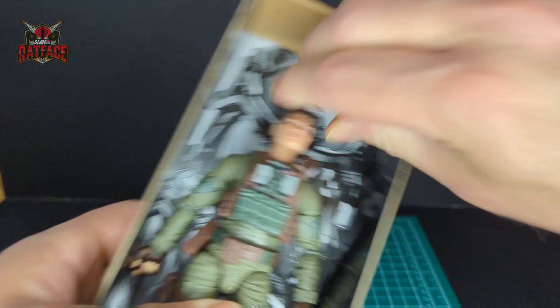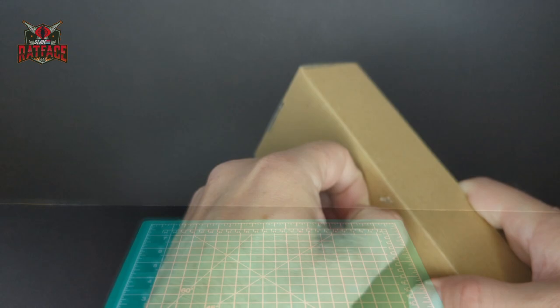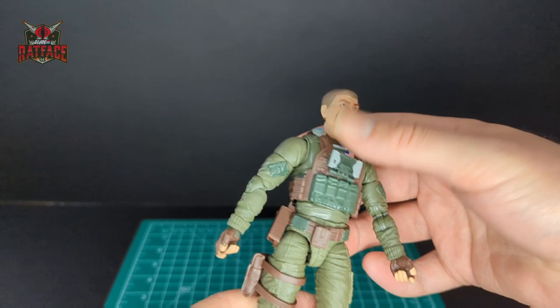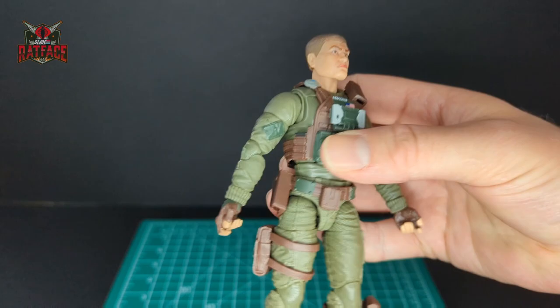No more twine — they're using these plastic little things now, which are super annoying. Alright, so I have Grunt all out of the packaging. Let's do a quality control test with the ab crunch. He has web gear on, so that will probably help stabilize it if there's an issue. He's nice and tight, not loose very much.